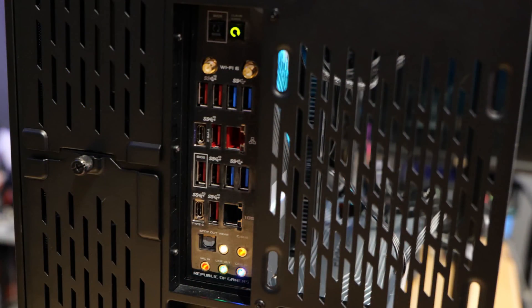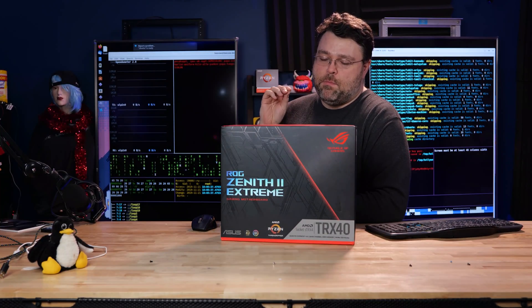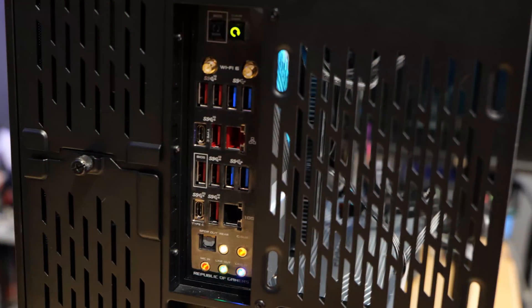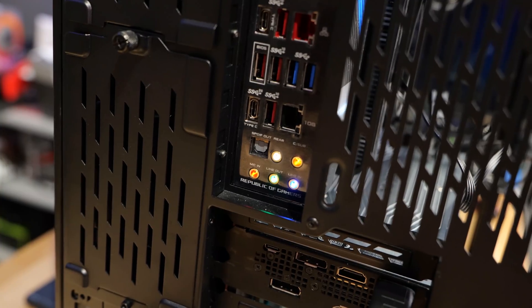We've got the Aquantia 10 gig LAN — this is the AQC107, a nice 10 gig LAN controller that also supports 2.5 gig and 5 gig. 10 gig Ethernet switches are still a little pricey, but 10 gig LAN right on board is a must-have feature on TRX40. If you're spending $2,000 on a CPU, you'd better have 10 gig on the board. We also have four USB 3.2 Gen 1 ports (5 Gbps), seven USB 3.2 Gen 2 ports (10 Gbps), one USB 3.2 Gen 2x2 port (20 Gbps), one optical S/PDIF port, and five LED-illuminated audio jacks.